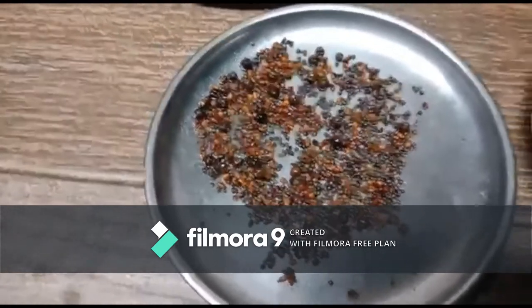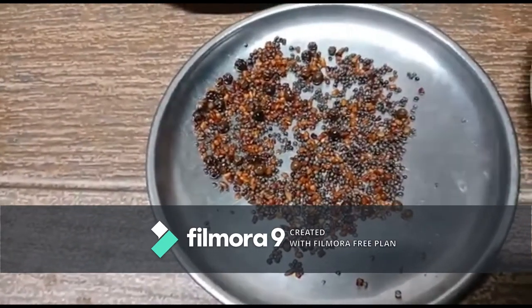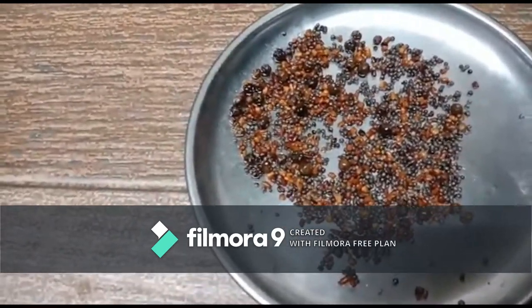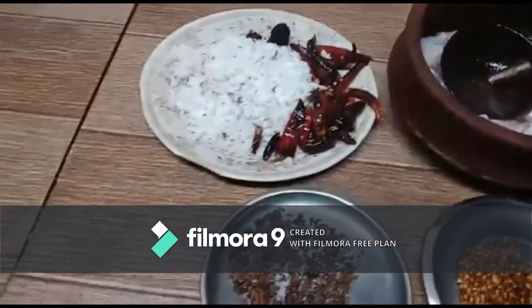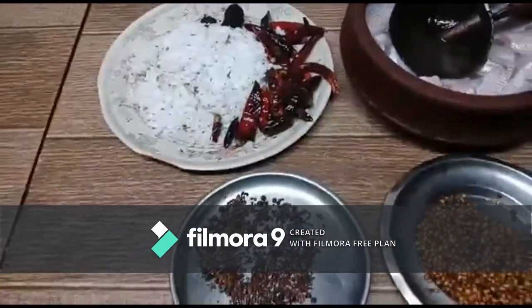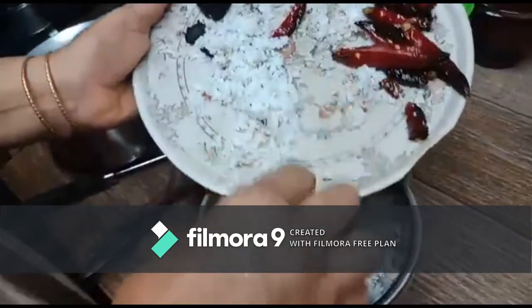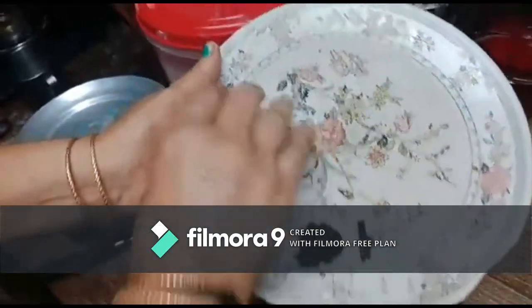The most important things are black pepper, fenugreek seed, and mustard seed. First we will fry the black pepper in a little oil. When the aroma comes, add the fenugreek seed and fry a little. Then add the mustard seed. Once done, take it out and let's make the masala.